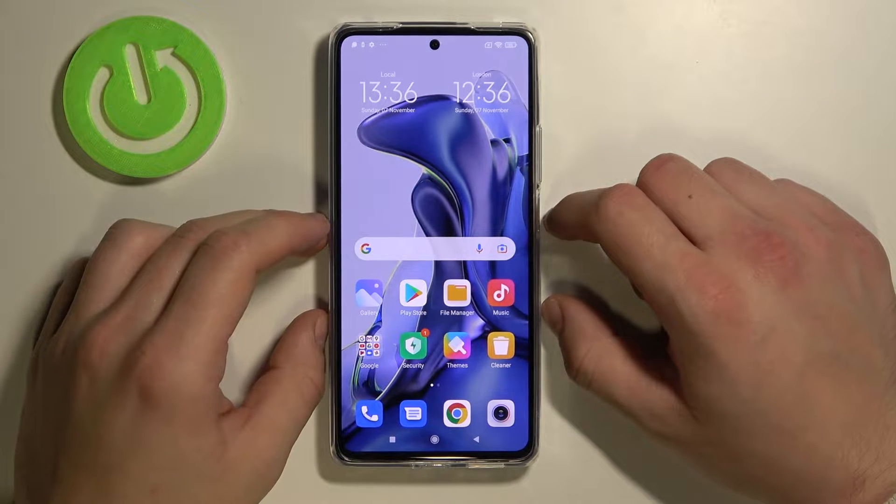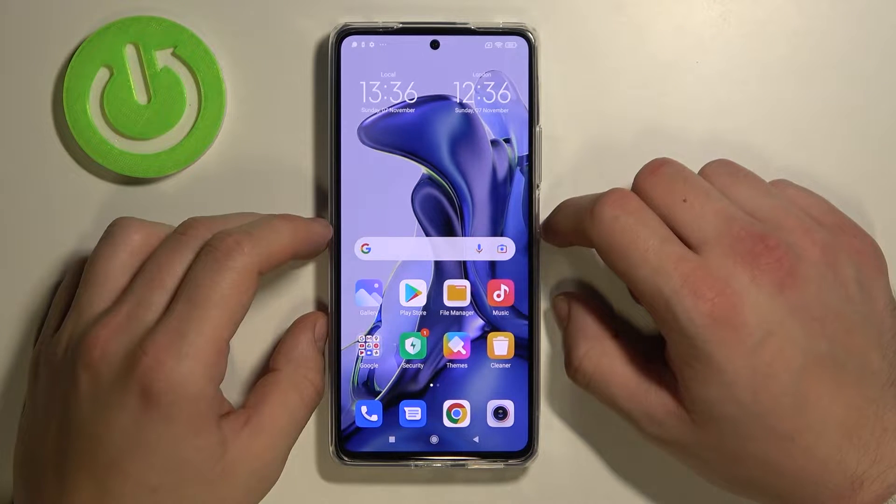Hello, in front of me I've got Xiaomi Mi 11T. In this video I'll show you how to use Google Maps offline.